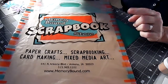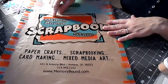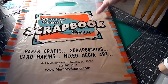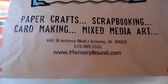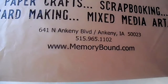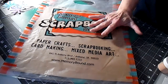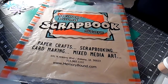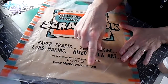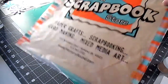The first place I hit — and I want to share this with my local friends in the Iowa area, specifically the Des Moines area — is a scrapbooking store called Memory Bound. It's on North Ankeny Boulevard in Ankeny, Iowa. I'll put the memorybound.com website in the description below. As a mom-and-pop shop, I was really expecting their prices to be jacked up, but that didn't seem to be the case at all.